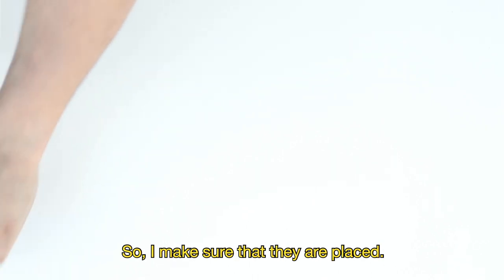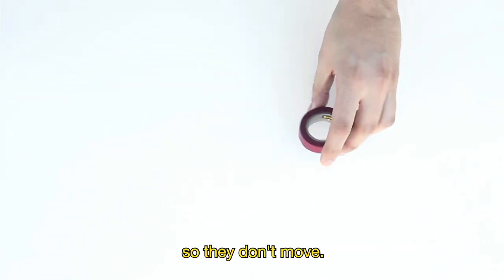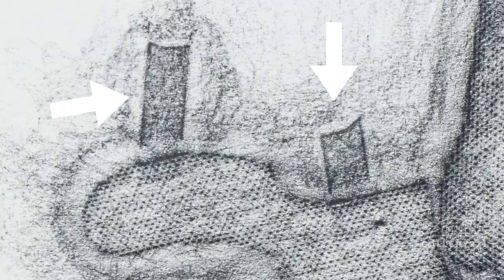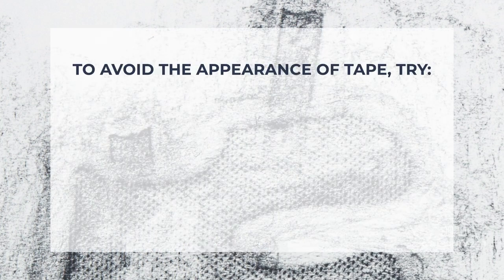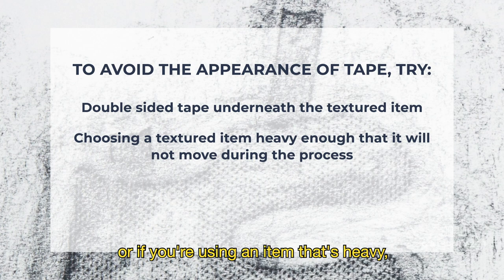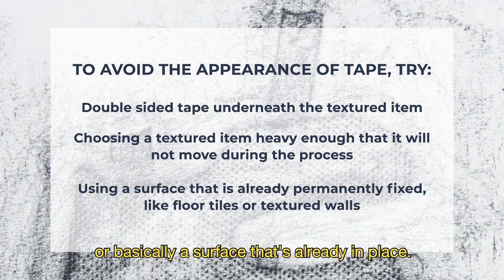I make sure that the cutouts are placed and taped so they don't move. The neat thing about the tape is that it is going to show, and I'm planning on that being part of my composition. If you don't want that, make sure to attach your texture in a way that it's underneath, or if you're using an item that's heavy, or basically a surface that's already in place.